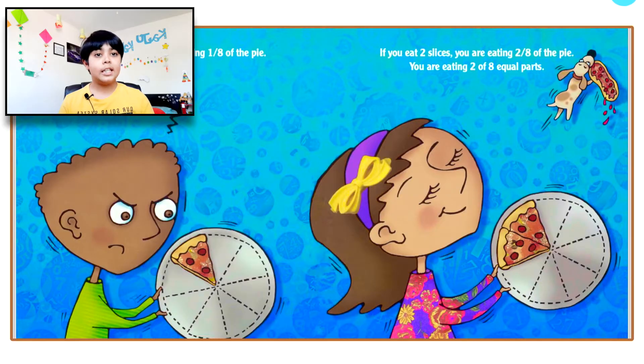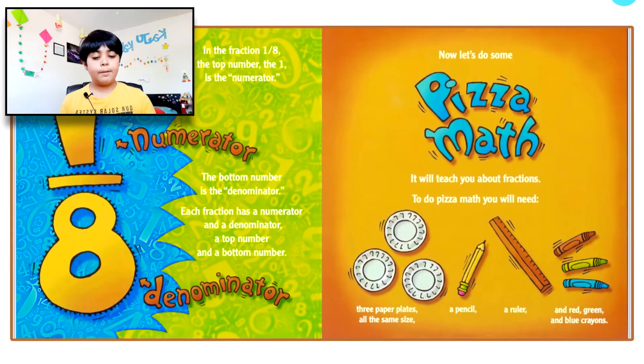In the fraction one eighth, the top number — the one — is the numerator, spelled N-U-M-E-R-A-T-O-R. The bottom number is the denominator, spelled D-E-N-O-M-I-N-A-T-O-R. Each fraction has a numerator and a denominator — a top number and a bottom number. Now let's do some pizza math to learn about fractions.